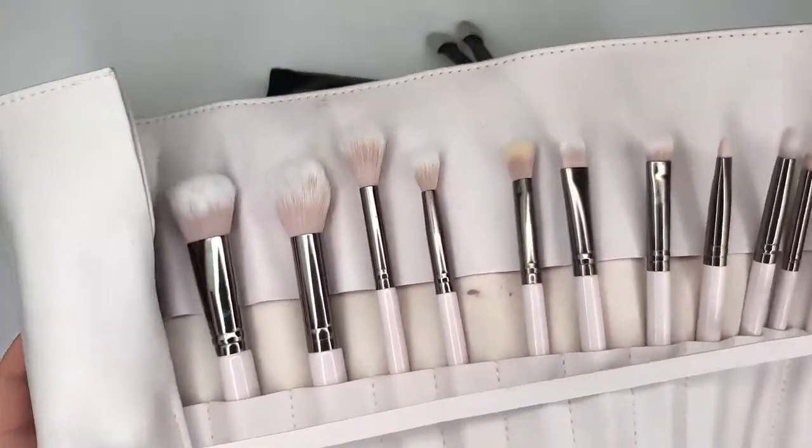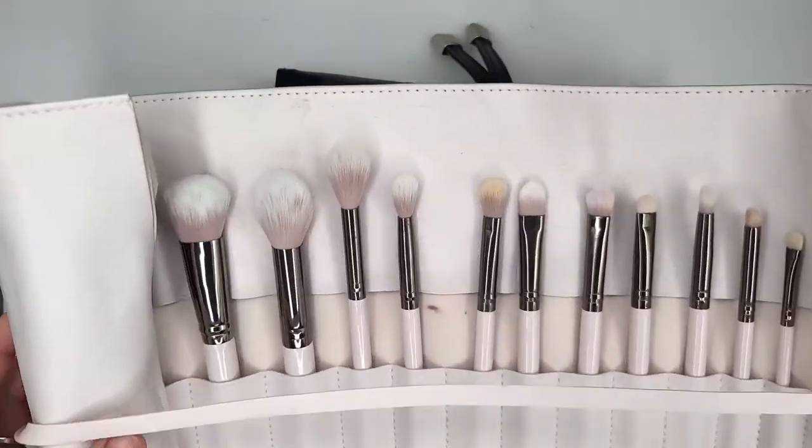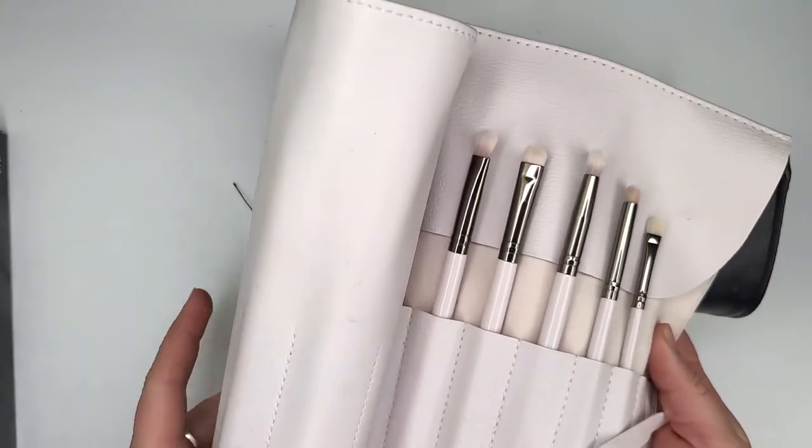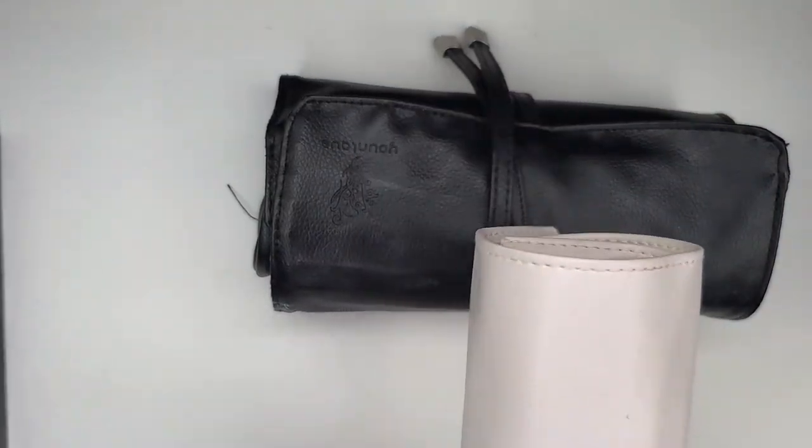I have the ColourPop brush roll. I enjoy it — I will keep it. It's nice, I really like it. So it's definitely going to stay.